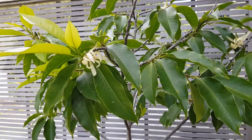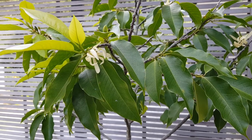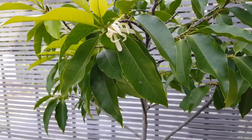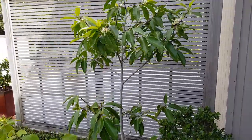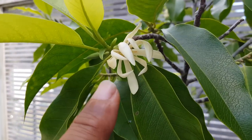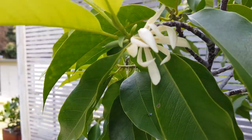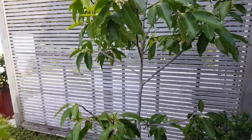Good morning everyone. This is not a fruit tree, but I wanted to show you a procedure known as notching, which can be applied to fruit trees as well. This is a relative of a magnolia — it has beautiful scented flowers. I actually don't know the name of it, champa maybe. There is a magnolia variety that has the exact same smell, but this is a southeastern Asian variety.